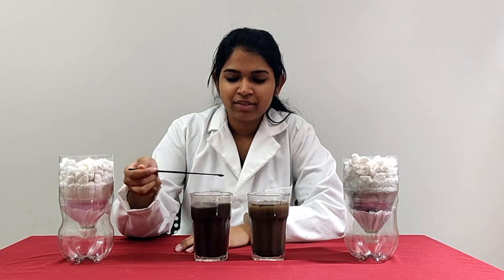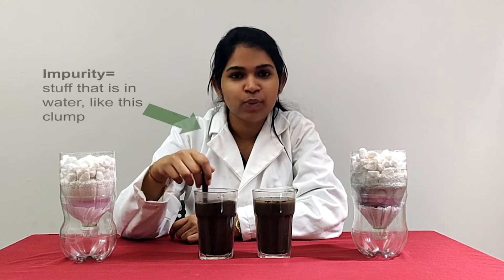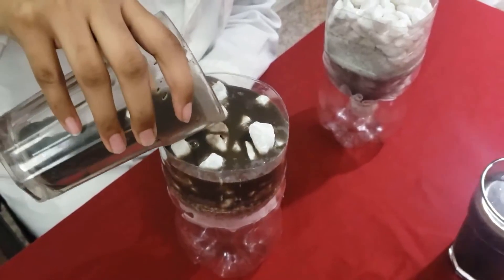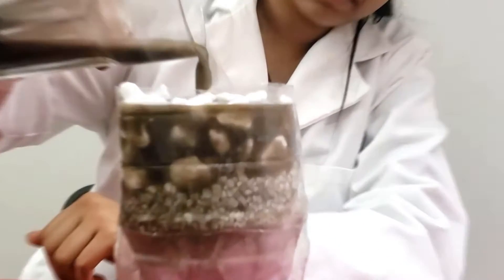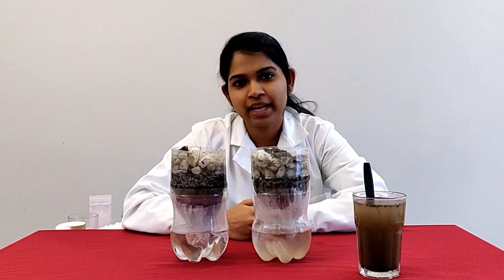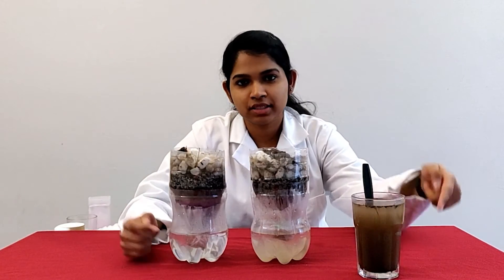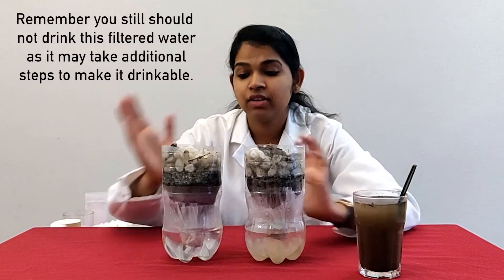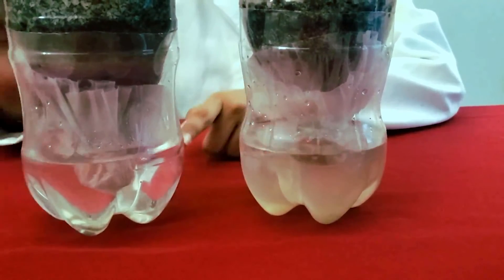I have two glasses of muddy water with impurities. Let's use the purifiers to filter the muddy water. Approximately, you'll be able to see the results within 30 to 45 minutes. Now let's compare dirty water with our filtered output — filtrate 1 looks better than dirty water, but filtrate 2 looks much better than filtrate 1 because of the activated charcoal.